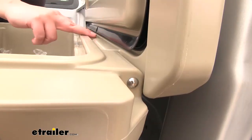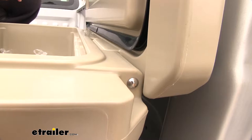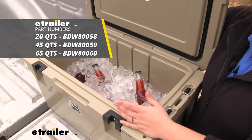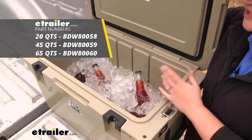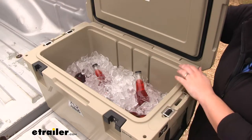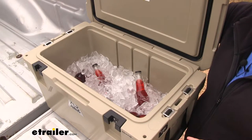There's a steel rod running all the way through the hinge to reinforce it and add some extra security. The Sportsman line of coolers runs in three different sizes: a 20 quart, a 45 quart which is the one we're working with today, and also a 65 quart.